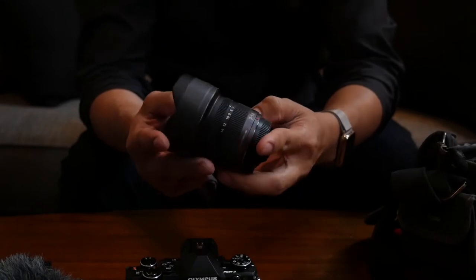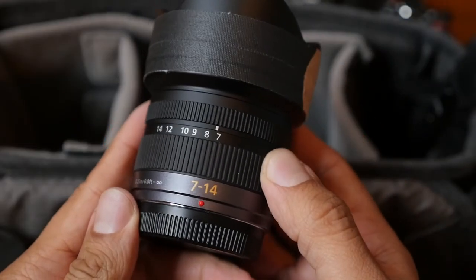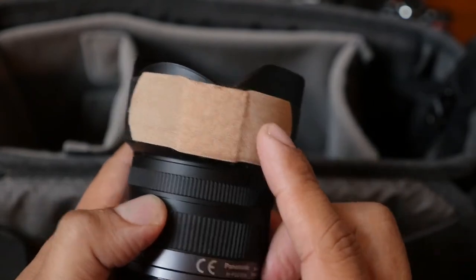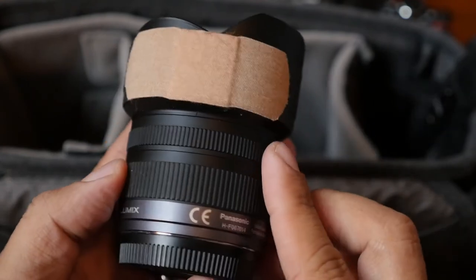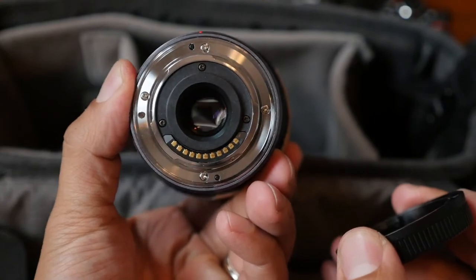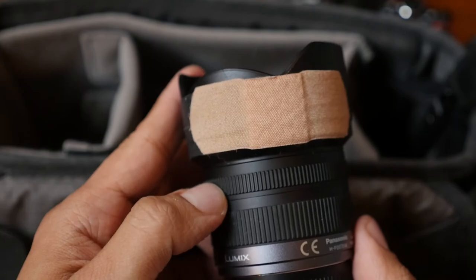My other lens is the Panasonic 7-14 f4. It's okay for interior shots and vlogs, but I do wish I would have sprung for an f2.8 model for shooting in low light. This lens took a pretty hard hit on a wooden floor from 5 feet because I didn't properly attach the rail to my monopod. The hood cracked but everything functions just fine. With the superficial damage I pretty much ruined my chances of selling it used, so I went ahead and just put a bandaid on it for cute points.